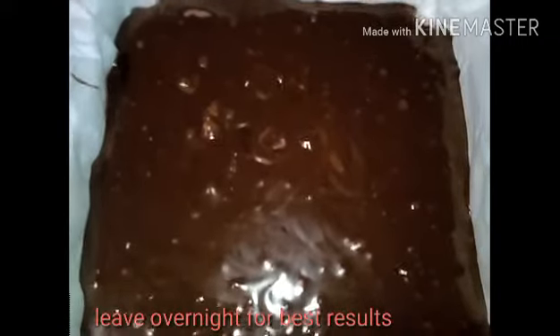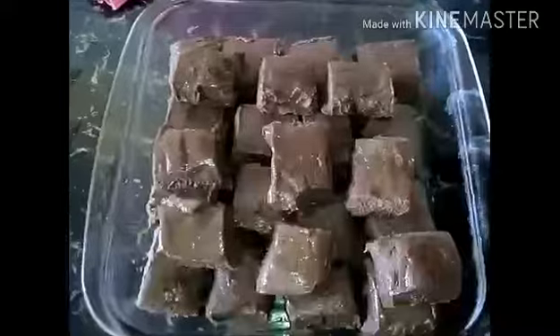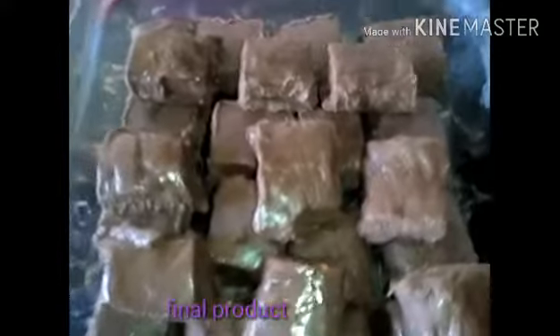I'm going to mix everything together. Don't be afraid if it looks a little thin — that's okay because it will set in the fridge. I have my tray lined with greaseproof paper and I'm going to put it in the refrigerator for two hours, or you can leave it overnight.